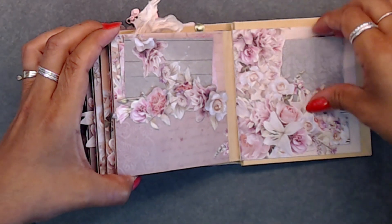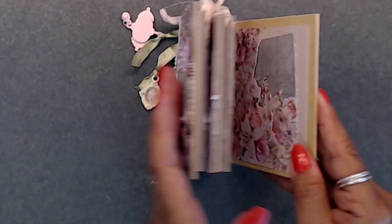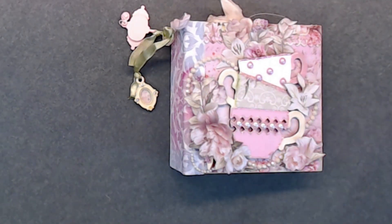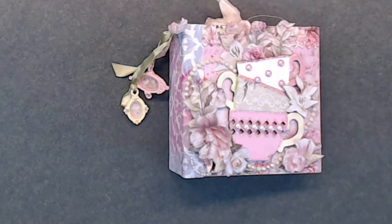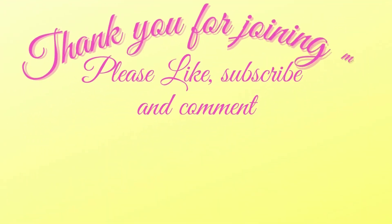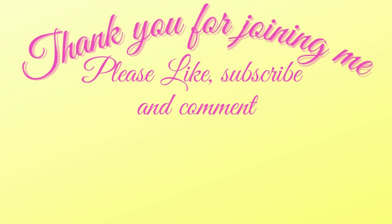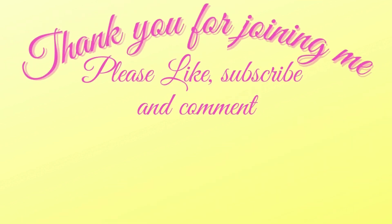That is our little book and I think it turned out so pretty. I hope that you guys like the video tutorial and I hope that you are enjoying your kits that you got this month. Thank you so much for joining me — take care and I will talk to you soon. Don't forget to like, subscribe, and comment, and hit that bell for future notifications on all upcoming videos, tutorials, YouTube hops, and my Friday night lives at 4:30 central time. Bye!